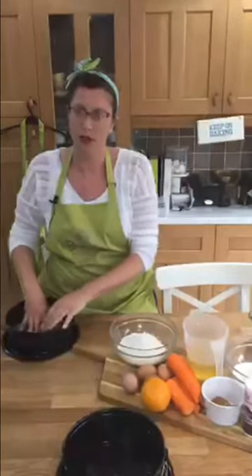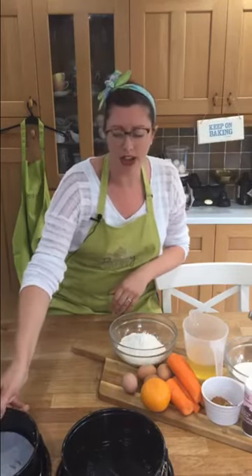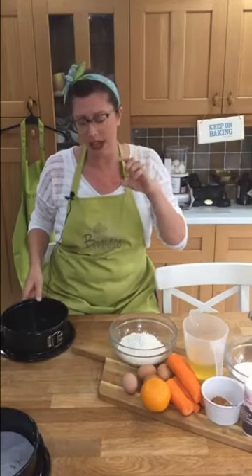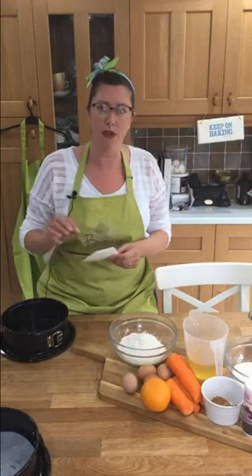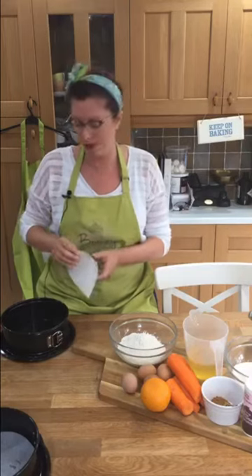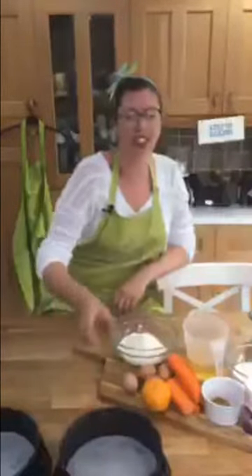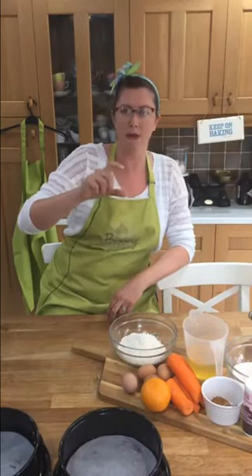Mark has asked can you use one deep cake tin and then slice the cake in half? If you only have one, yes, but watch your baking times because it's a denser, deeper cake - reduce the temperature by a few degrees and cook it for longer, then test it before you bring it out. Seven-inch tins are absolutely fine. When you start to go to six-inch, the deeper it is you just need to make sure it's cooked all the way through.